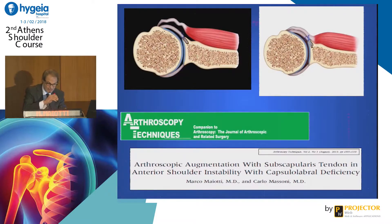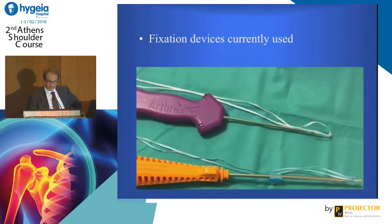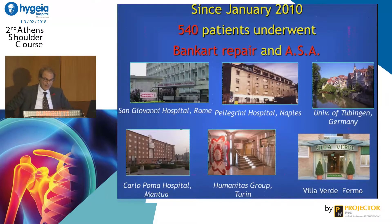So that started the idea of using the putti-platt technique. Lenny Johnson used to fix the subscapularis tendon to the capsule with a staple, but they had a problem because they moved and bent. According to his way of fixation, we changed the fixation and published this technique in the arthroscopic journal. Since then, 540 patients have been treated with this technique across multiple hospitals.